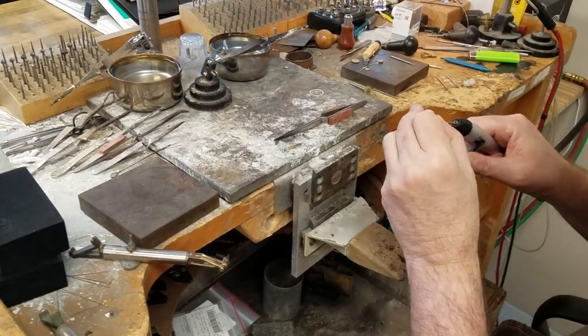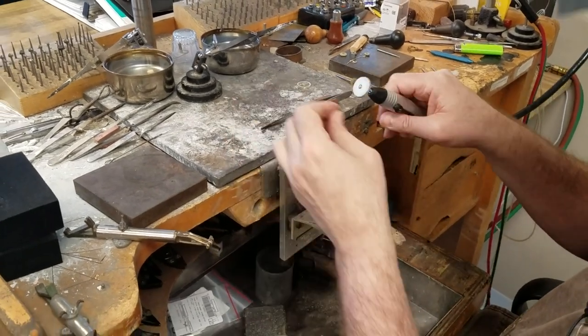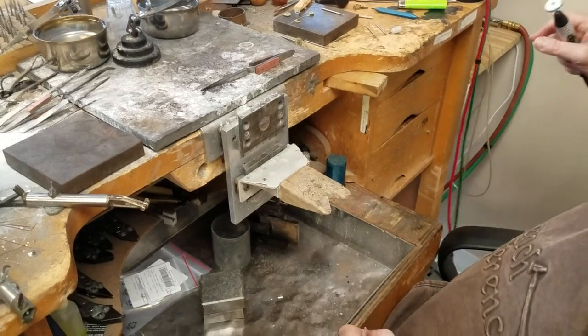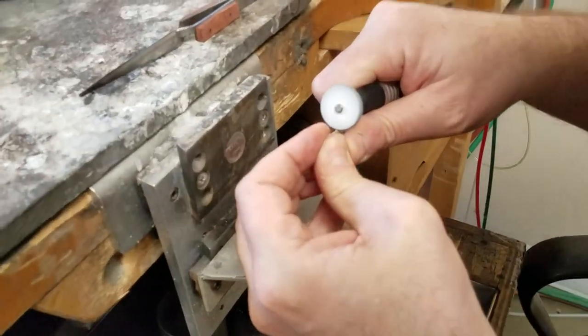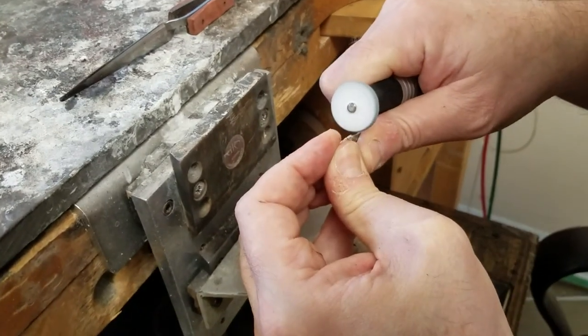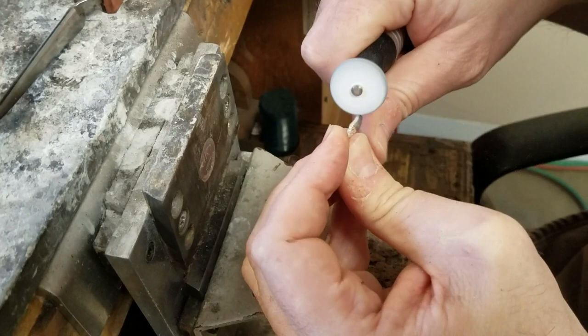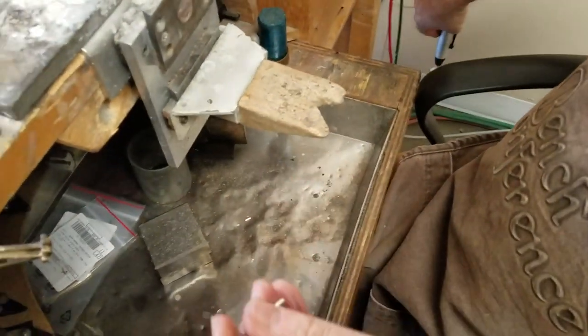The next step is we get this heatless Mizzy wheel. We want to take the little bit of flashing that we get right here and grind that right off, because it's just going to be problematic. Just grind down that little bit of flashing right there on each side.